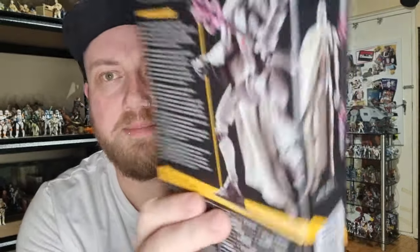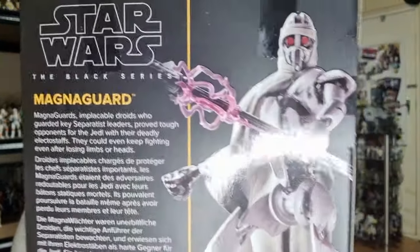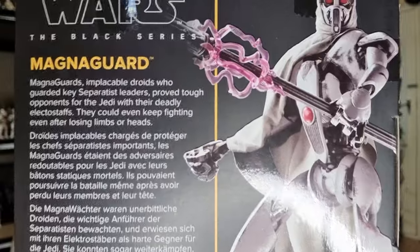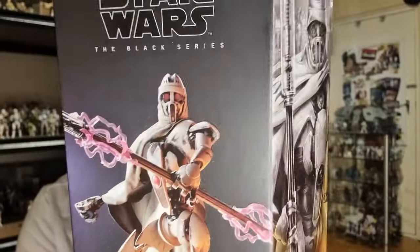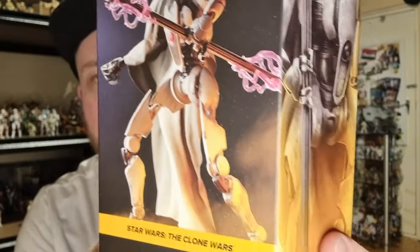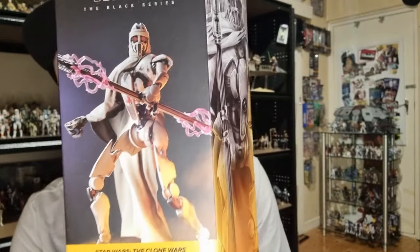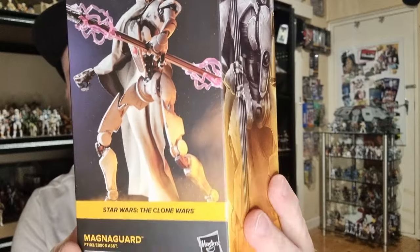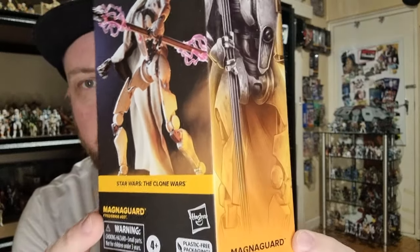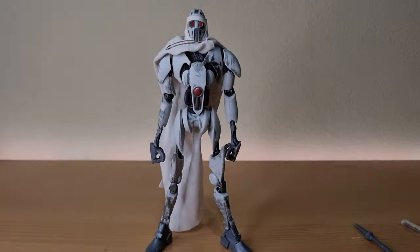He's number 15 from the Clone Wars — check out the bio on the back there. This is probably one of the last figures we'll see in the plastic-free packaging; I don't foresee any more coming out that I'll be picking up. So without further ado, let's bust him open and take a look at the Magna Guard.